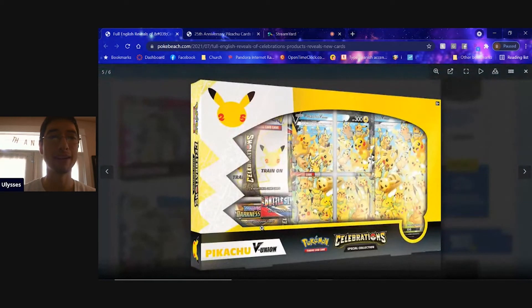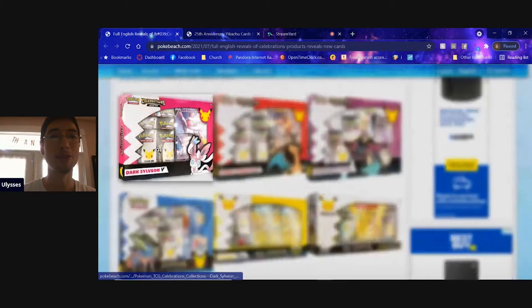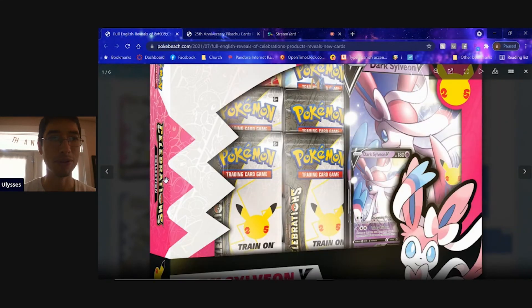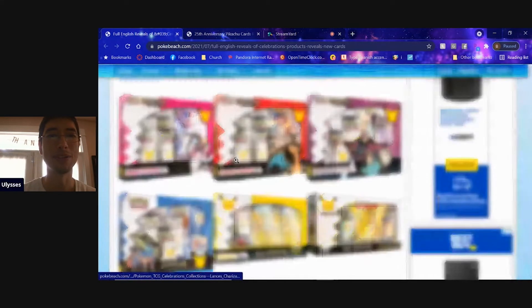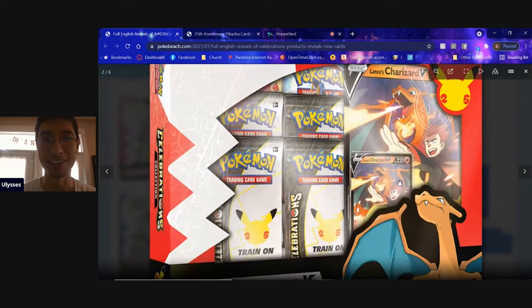Moving on to some English stuff, we do know that the V Union cards will be featured in a product we will be getting in English. We also have some other reveals — we can see how the dark Sylveon V will look, which is a cool looking card, and then Lance's Charizard looks pretty sweet. We don't get the full image right here, but it looks like a very cool card.